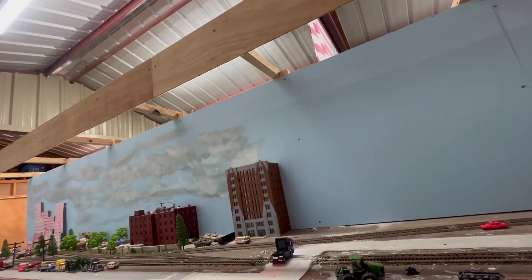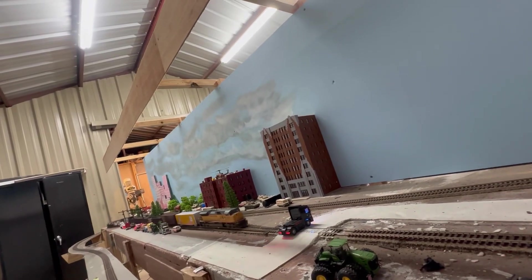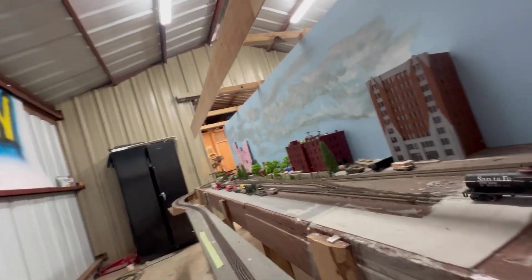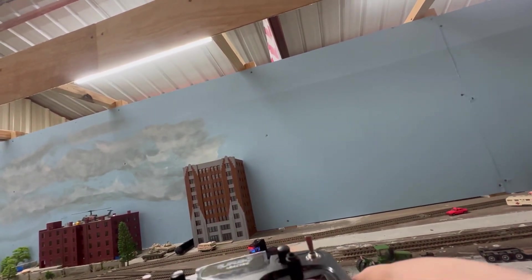Decided to high-center it again — I hear the train coming again. Just like the real thing. It's very hard to derail a train like that on this layout — I've done that quite some times, hitting it, but I've never derailed the train just yet.